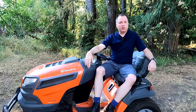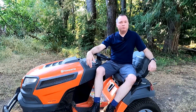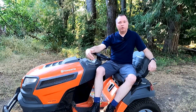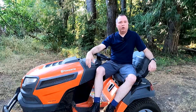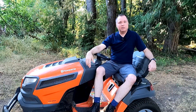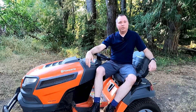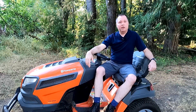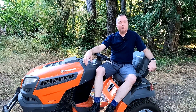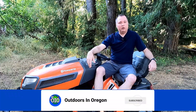A few people wrote that they thought I was being too negative in the original review of this mower, but the truth is I don't overall have a negative view of this mower at all. I was just trying to provide an honest review, and when you're doing that you have to talk about both the positive and negative aspects of a product. One advantage I have on this channel is I don't have any sponsors, so I don't have to just talk about the good things — I can talk about my experiences both good and bad.